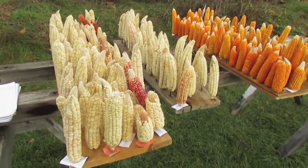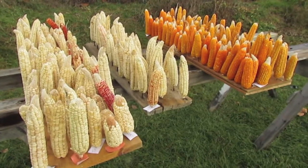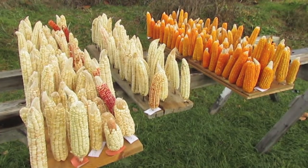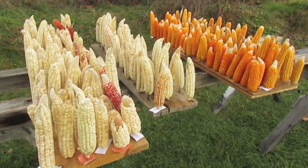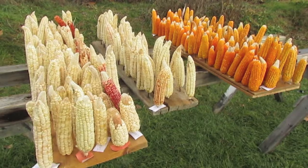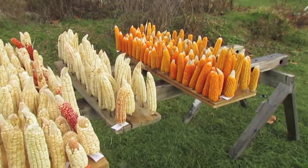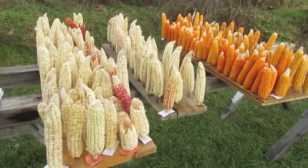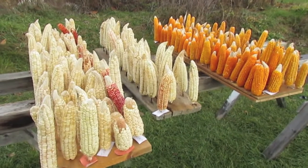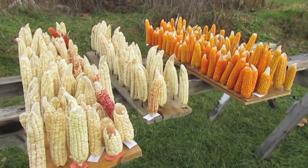I wanted to do a brief video on just introducing my corn breeding projects. I think corn is a really amazing crop and more people should grow their own corn and eat it and learn how to use it properly. I think there's no other grain crop that yields as well and is as adaptable to as many different places as maize. I'm going to go over my projects and some recommendations for people who might be interested in doing some of their own amateur breeding.